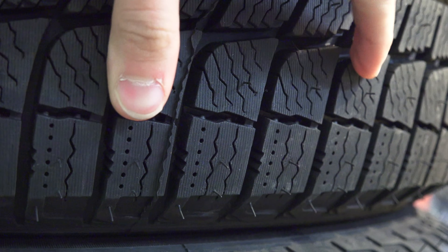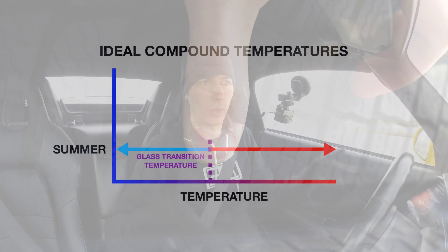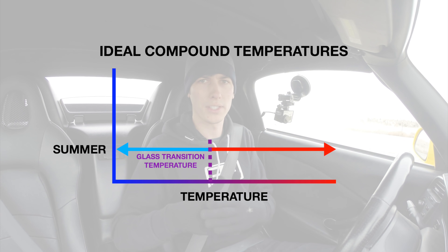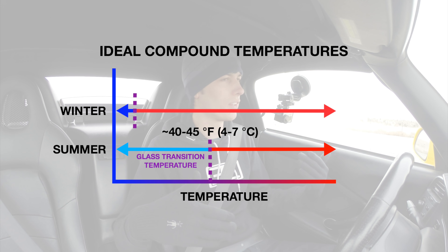Above this glass transition temperature, the rubber is soft and malleable and conforms to the road. Below this temperature it gets very hard and plastic-like. A lot of tire manufacturers say this is generally around 40 to 45 degrees Fahrenheit for summer tires, so it's well below freezing.